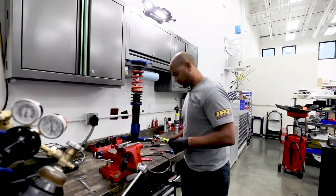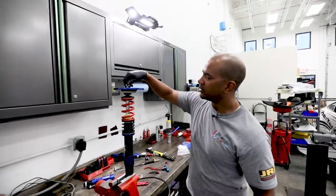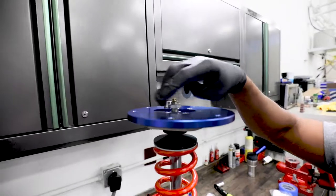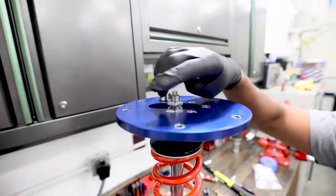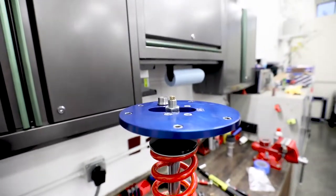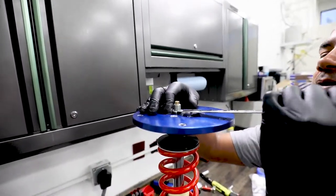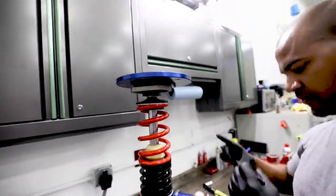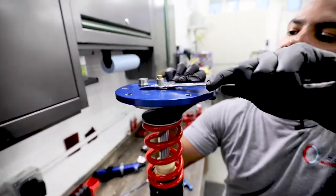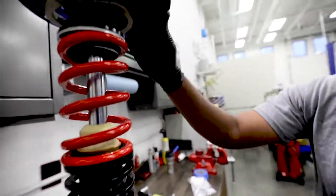Now, here is where most mistakes happen. With the second jam nut, this is not one that you torque. You bring that down touching the other one and you don't even need a big wrench — I use this little thin guy and it's just a cinch, and that will hold everything together and keep it from coming loose.